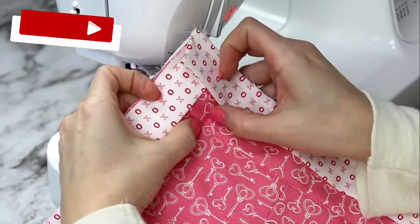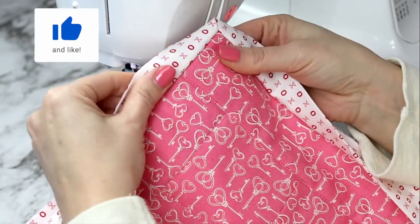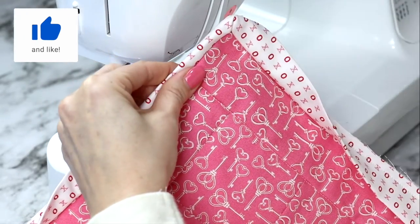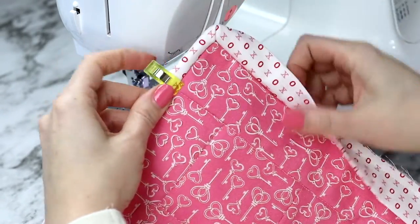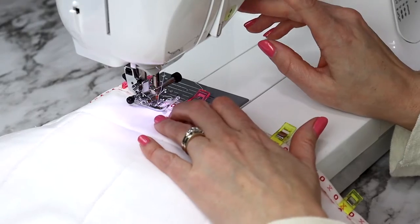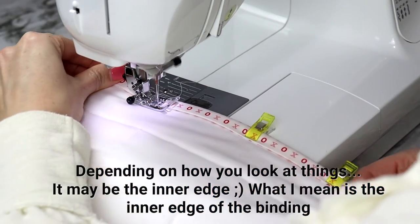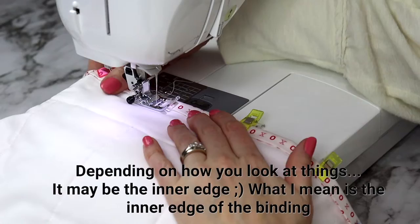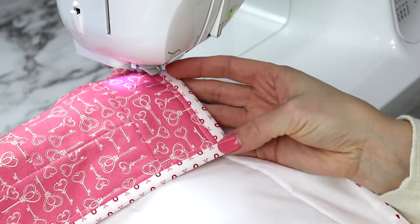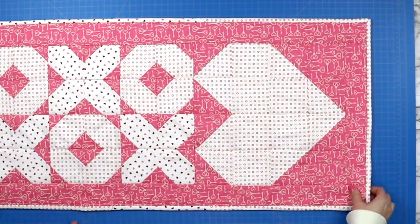Now fold your binding over to the other side. You can press your fabric if you want it nice and crisp and easier to sew along the outer edge. I like to clip it all in place before bringing it back to the sewing machine, then sew along the outer edge as close as you can to the edge of the binding. By doing this you will leave a seam on the opposite side inside the binding itself — it really won't be noticeable. And that is how to add the binding to your table runner.